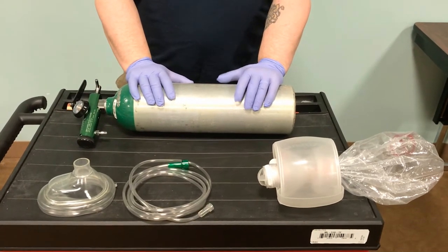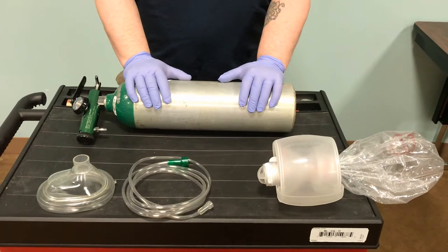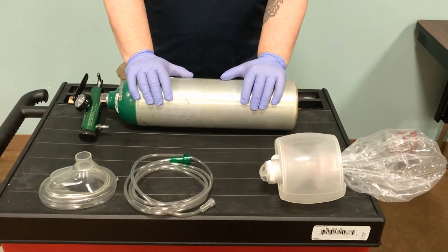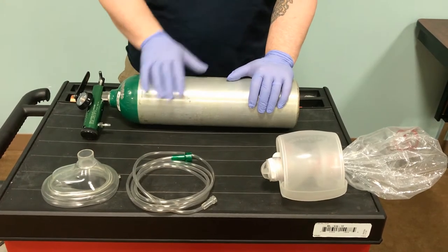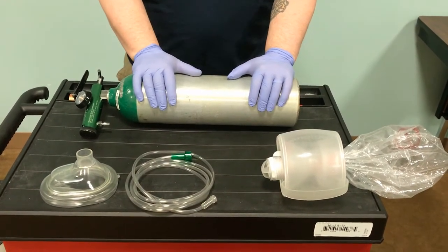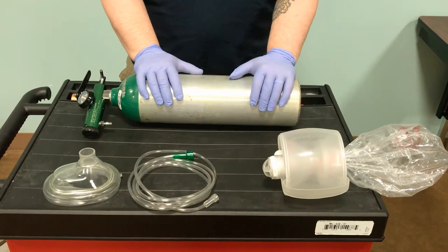So now we need to intervene and we're going to use our BVM. I'm going to show you how to assemble the BVM and then show you how it delivers oxygen. Part of your CPR testing is showing that you know how to assemble this and get it to deliver oxygen, and then we'll show you how to use this to actually ventilate the patient.